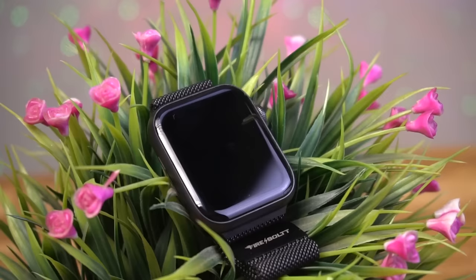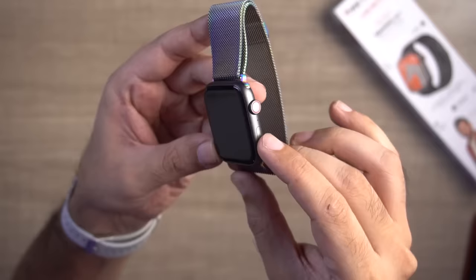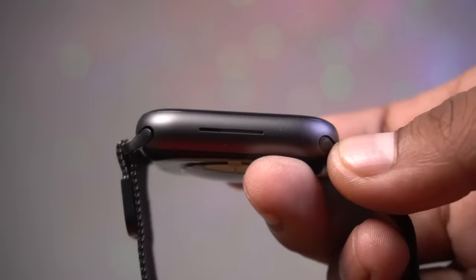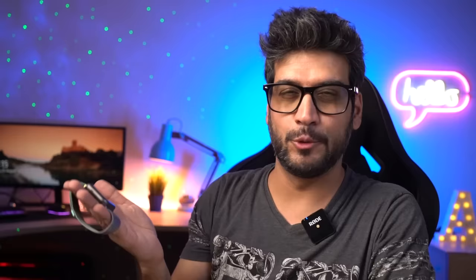This watch comes in different styles. I have the black color variant here — it has black stainless steel straps and it looks classy. The build quality is completely metal. On the back you have heart rate sensors and SPO2 sensors, and you can see the speaker grill. So obviously this is a calling smart watch.